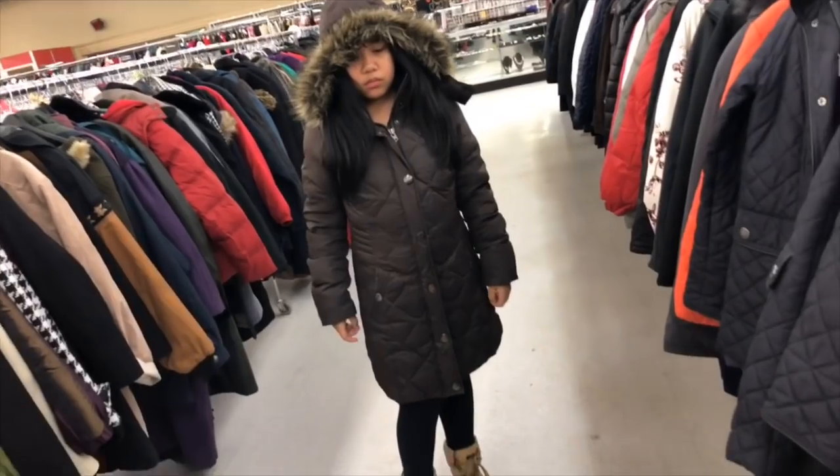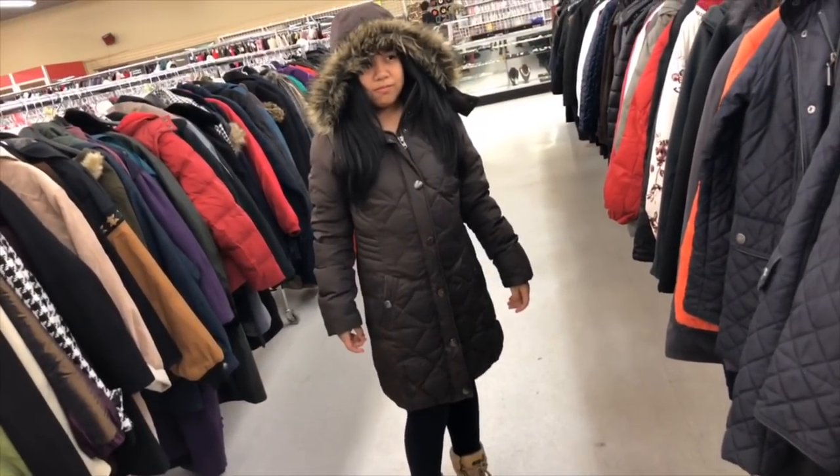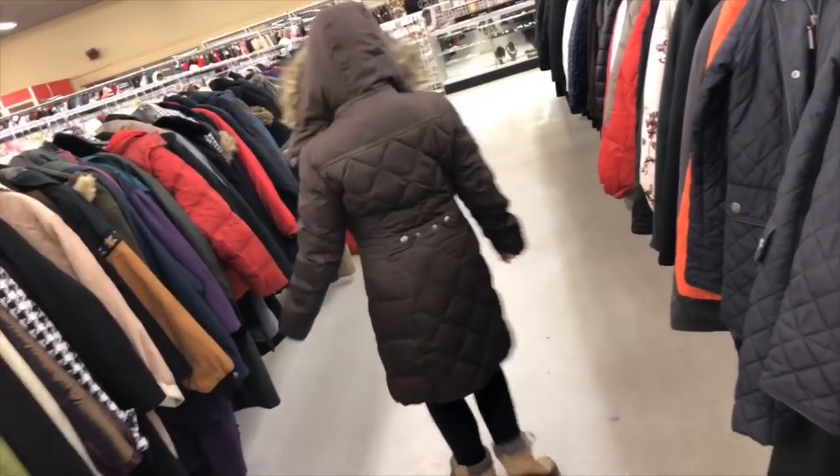There's Lauren trying out that jacket — it's by Esprit. It's stuck on my jacket though.